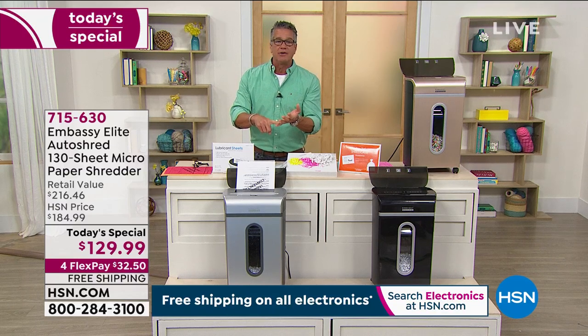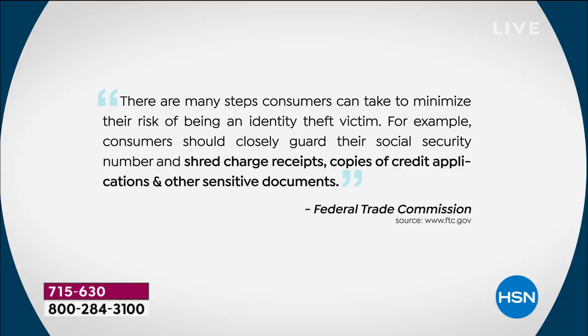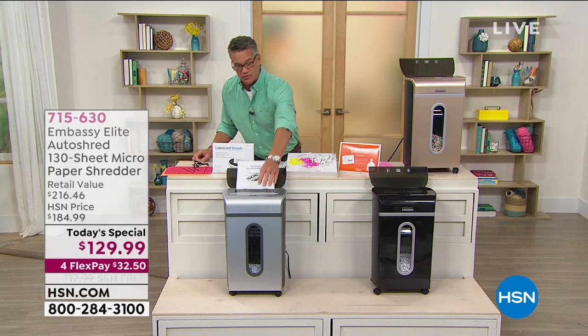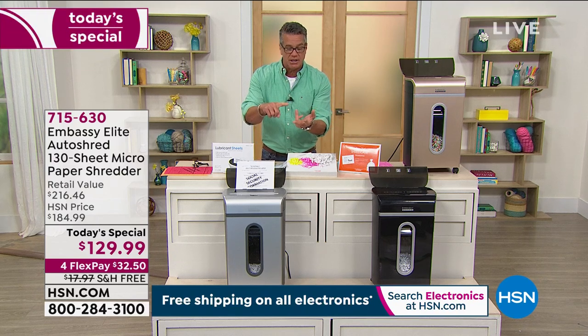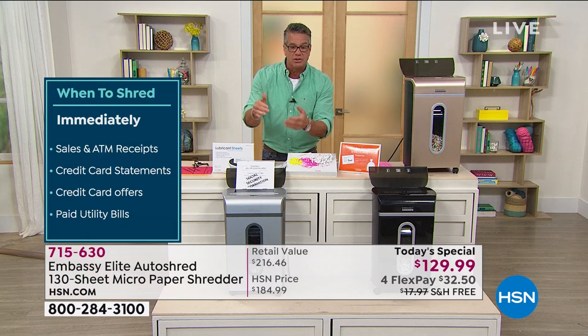Once your identity gets stolen, you're in for a nightmare that'll probably last one to four years. The Federal Trade Commission says there are many steps you can take to minimize the risk of becoming an identity theft victim — closely safeguard your Social Security number, and shred receipts, copies of credit applications, and other sensitive documents. They know how easily your identity can be stolen. You can shred old bills, credit card receipts, and tax documents quickly and easily.